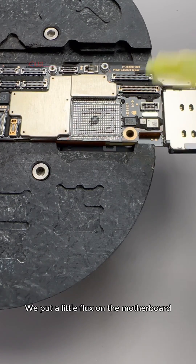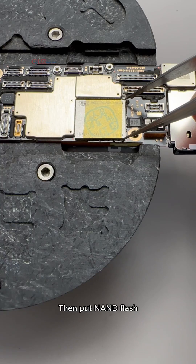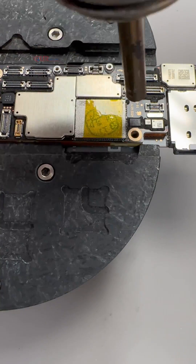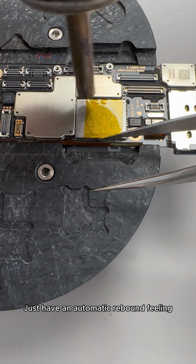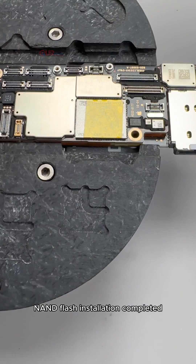We put a little flux on the motherboard and apply it evenly, then place the NAND flash. Uniform heating of the NAND flash — after the temperature reaches, we touch the NAND flash and it just has an automatic rebound feeling. NAND flash installation completed.